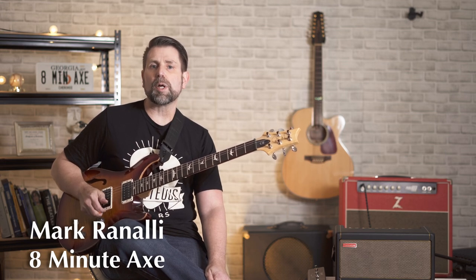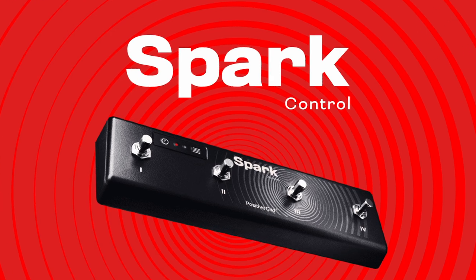Hey everybody, Mark here at 8 Minute Axe. Today I'm going to share my thoughts and do a quick review of the Spark Control Foot Switch, Positive Grid's new foot controller specifically designed for the Spark amp. Like millions of other guitar players, I own a Spark. I actually bought two — I liked it so much that I bought one for my brother.